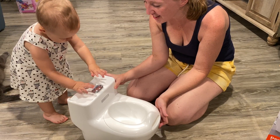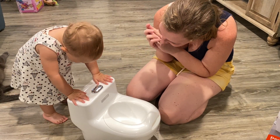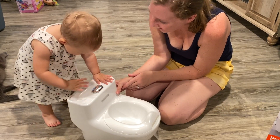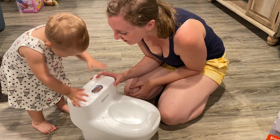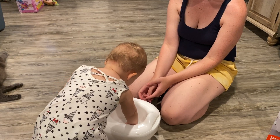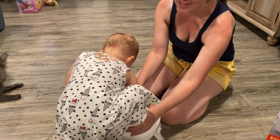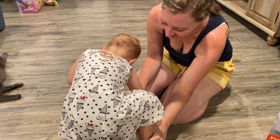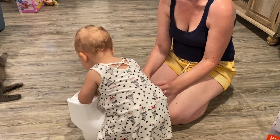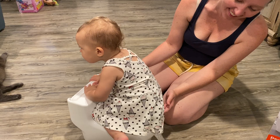And then you flush. Yay! Are you looking? You sit yourself in there? No, you don't step in it. No, baby, you can't quite fit in there. You can't step in it. Carolina, no. Well, let's hope we don't do that after we tinkle.